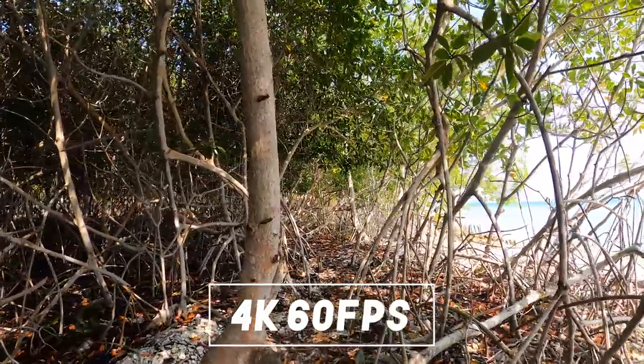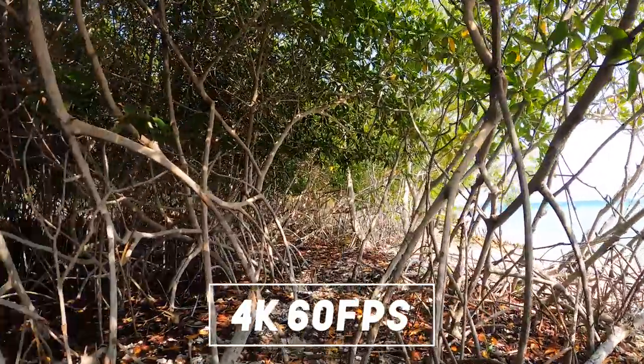I also recommend using a frame rate of 60 because like that you can slow your footage down twice and get even more stable results.